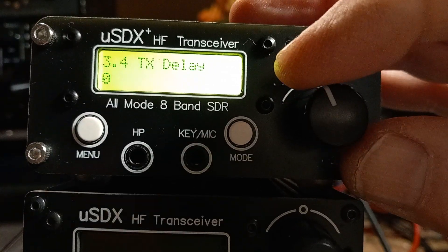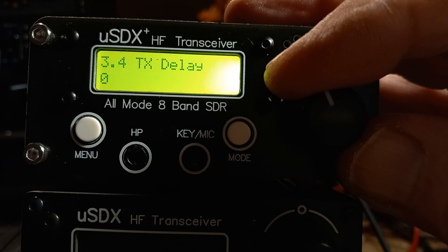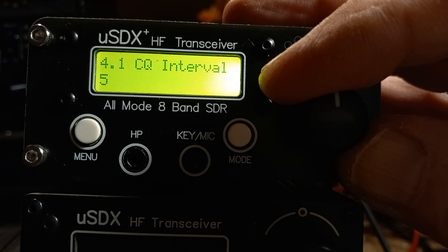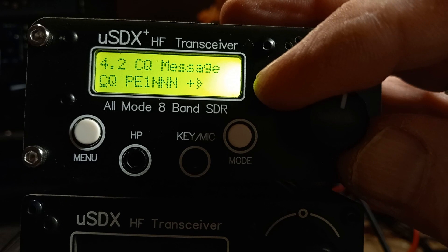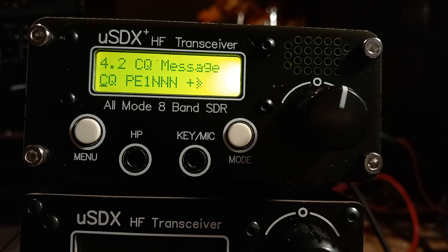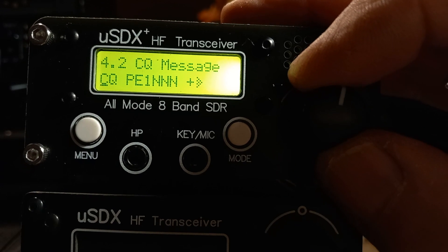So that was TX drive — an important one. The next menu is TX delay, by default zero. CQ interval — this is all to do with CW. CQ message: one of the designers is PE1NNN, the other is Manuel DL2MAN. But you would put your own callsign in there if you're sending a CQ message — that's in menu 4.2.